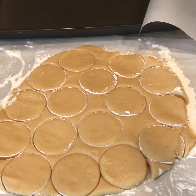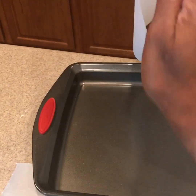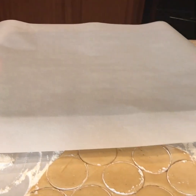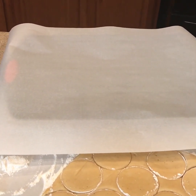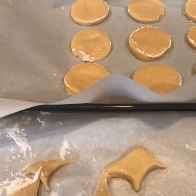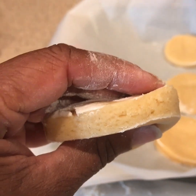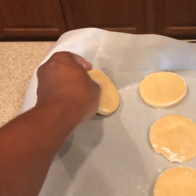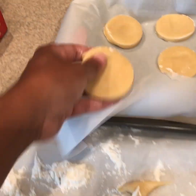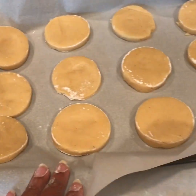Now we're ready to place our tea cakes onto our baking sheet. We like to take a piece of parchment paper and put it on top of our baking sheet — it keeps the bottom from burning on your tea cakes and they come out all nice and golden brown. You can make your tea cakes as thin or as thick as you like. Ours is about one quarter to one half inch thick. And we'll put the rest of these on here, and now we're ready to go in the oven.